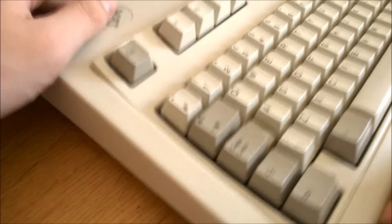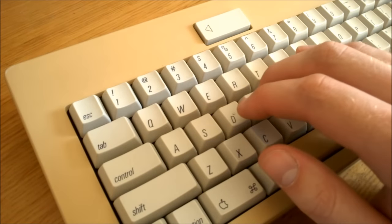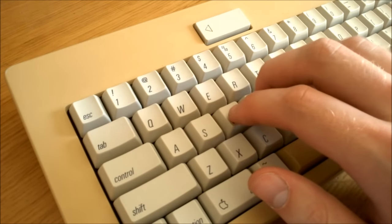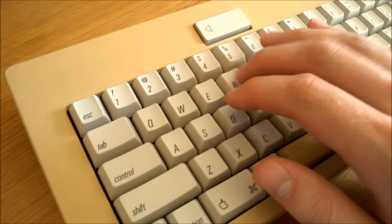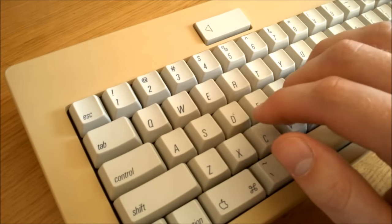Listen to this. The keys feel cleaner and sharper and don't have a spongy feel like rubber domes. I'm not overstating how much more satisfying it is to type on a mechanical keyboard — it's like using a smartphone. You just don't know how good it is until you try it.